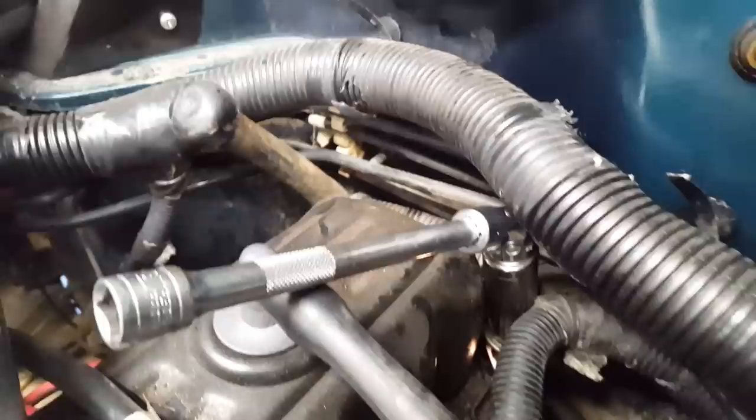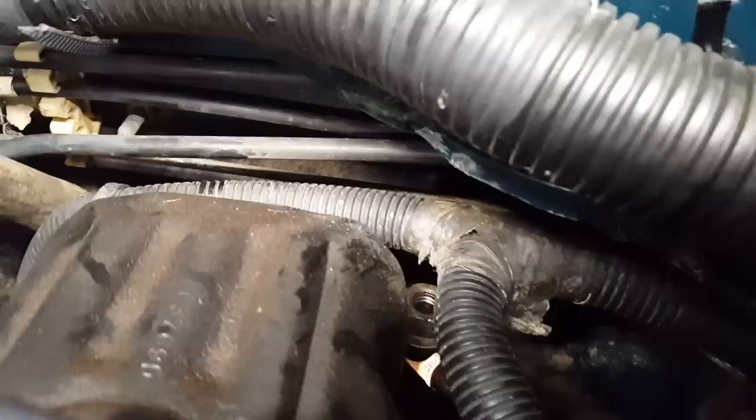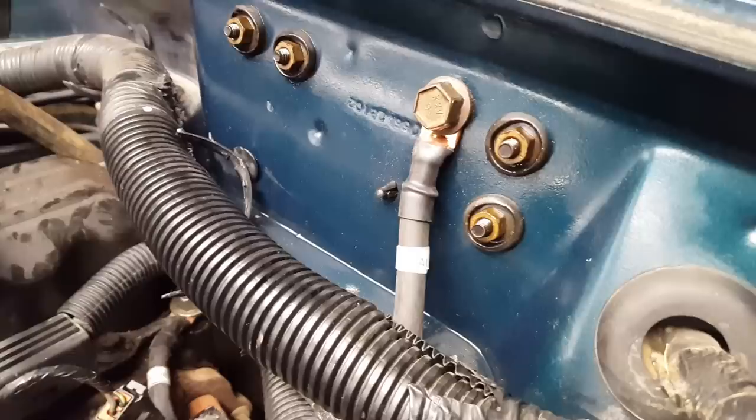I got it threaded on by hand a little bit, but I think with this wobble head I'm going to be able to make something happen here. Go real slow so I don't screw anything up. That didn't work — ended up just smashing that lip on my firewall there, and then I went to feel it and sliced my finger open, of course. I'm not going to bother showing you guys. It's just going to be a long, slow, turn-by-turn process getting that on with a box wrench.